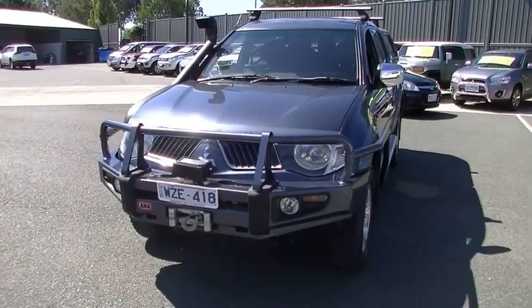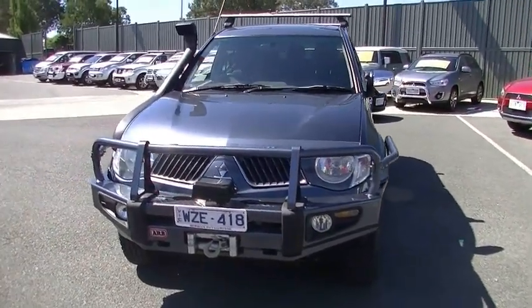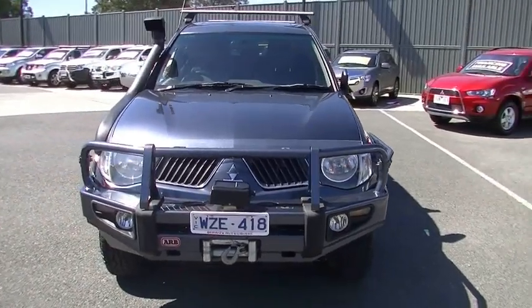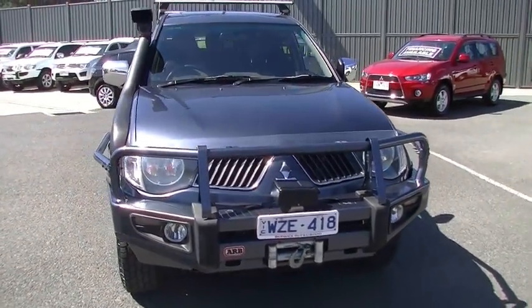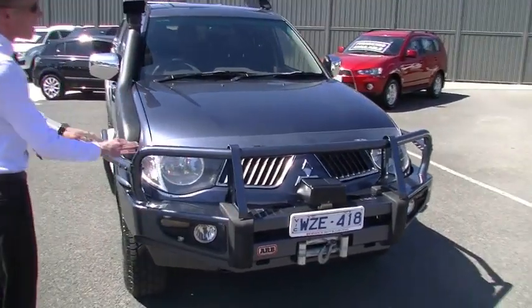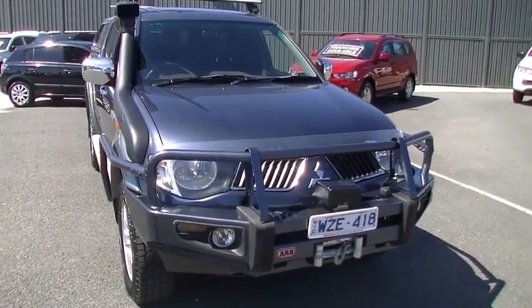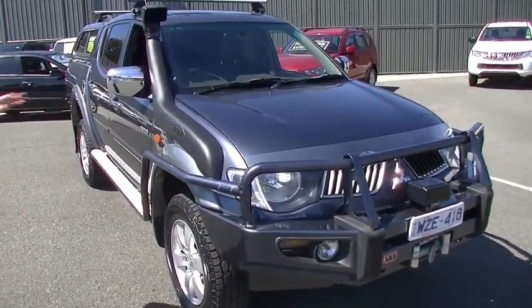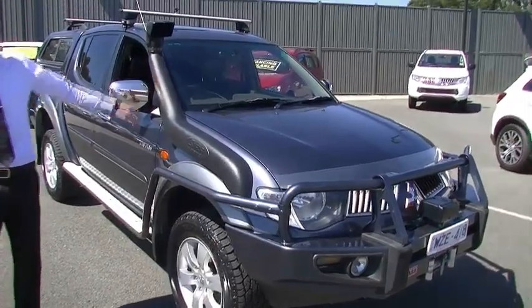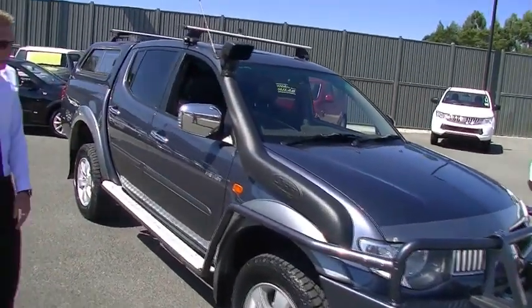First impressions of this vehicle — what a beast. Standing out with the big ARB bull bar on the front, winch built into that one, and it does have the bonnet protector on the front there. Looking at the front of the vehicle, unmarked condition — I'm struggling to find a mark in the paintwork at all. It does have the Safari snorkel fitted, as well as the Rhino roof racks.